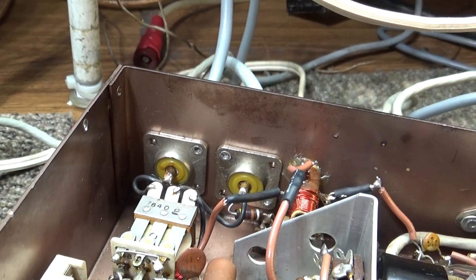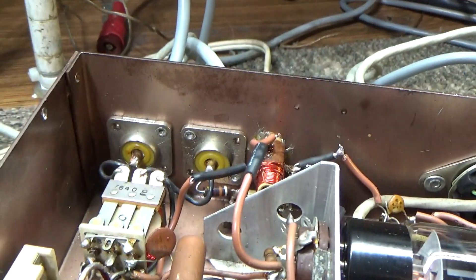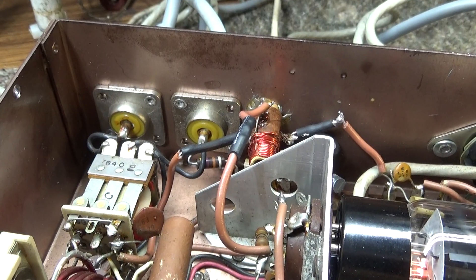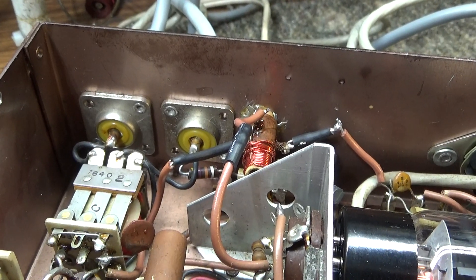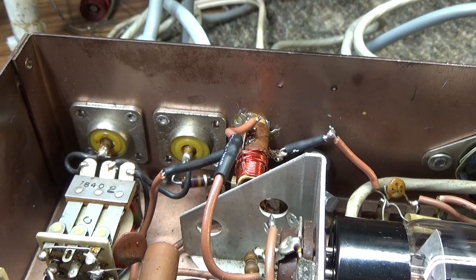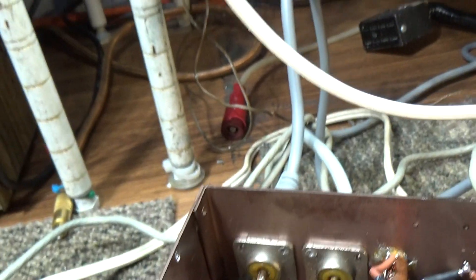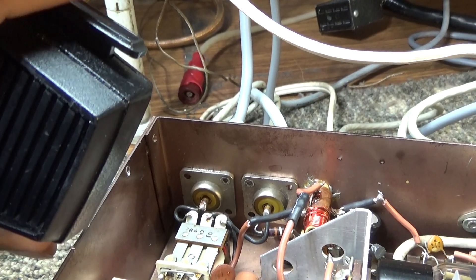I want to unkey and key the relay a few times to show that the Black Cat does not have an AM/SSB switch. In most CB amps, the AM/SSB switch puts a delay on the relay keying up. Black Cat went in between - they used a cap that's a little bit too slow for fast AM keying and a little bit too quick for SSB delay. They kind of went in between AM and SSB. Key up the relay - see that delay when I unkey? That's that SSB delay right there.